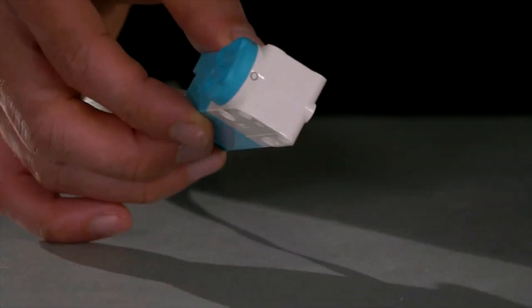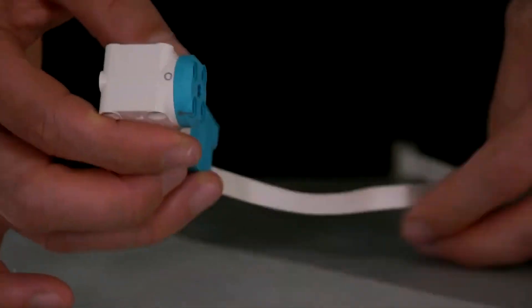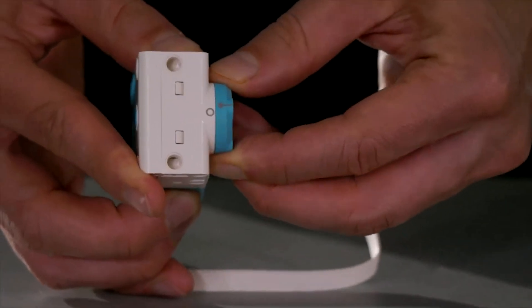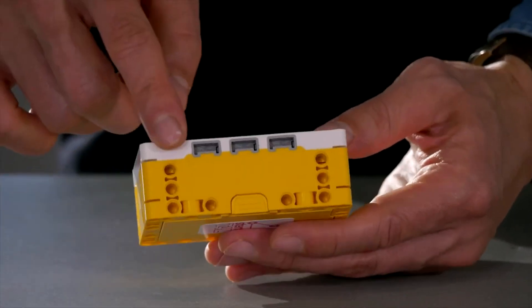The kit also comes with two types of motors: a medium motor and a large motor. The medium motor is faster and the large motor is stronger. You can plug any of these sensors and motors into the input-output ports, otherwise known as IO ports.